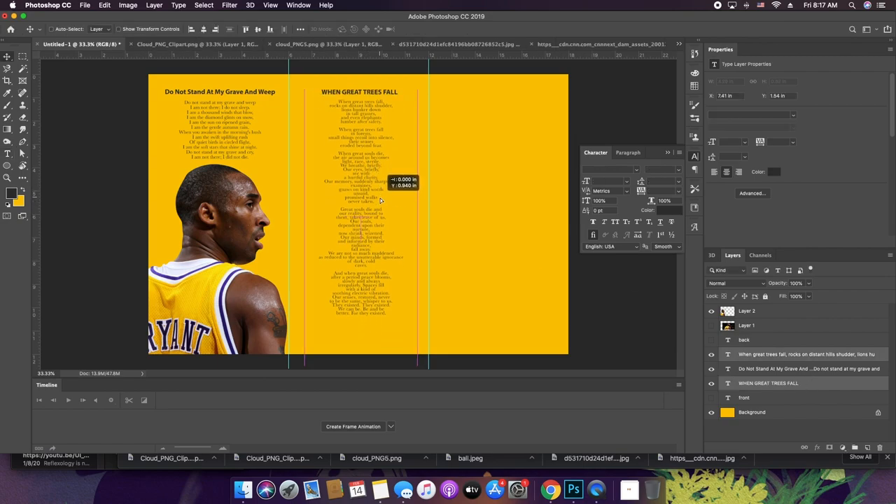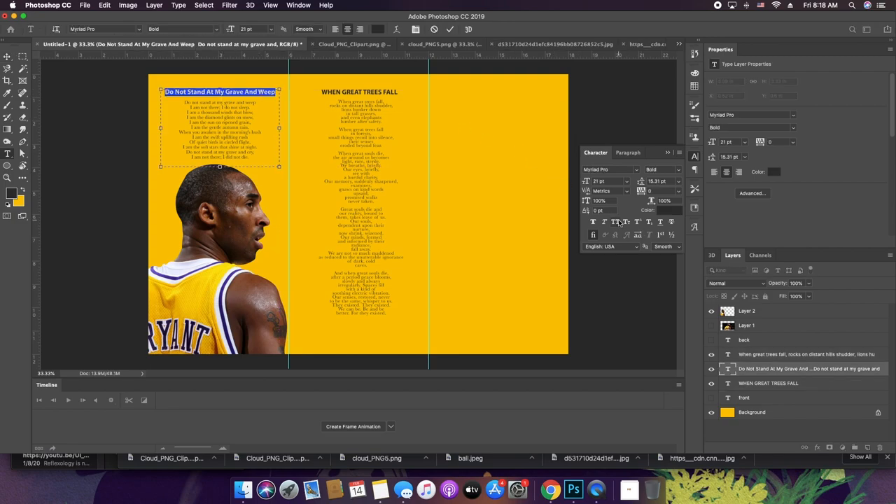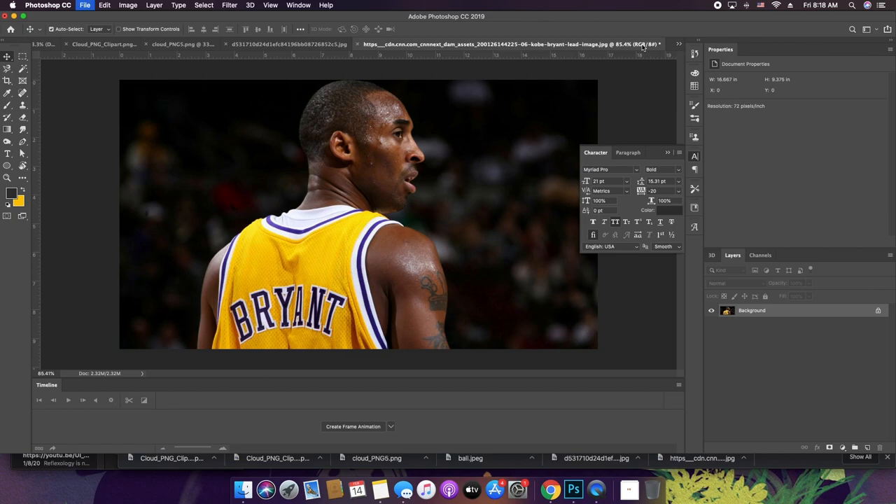Right below the poem I'm going to put arrangements — like where the body would be buried. I've got two poems in the back, and on the front side I'm going to go ahead and put the main content. I'm done with this photo — I'd like to put a picture of Kobe in action on the front.